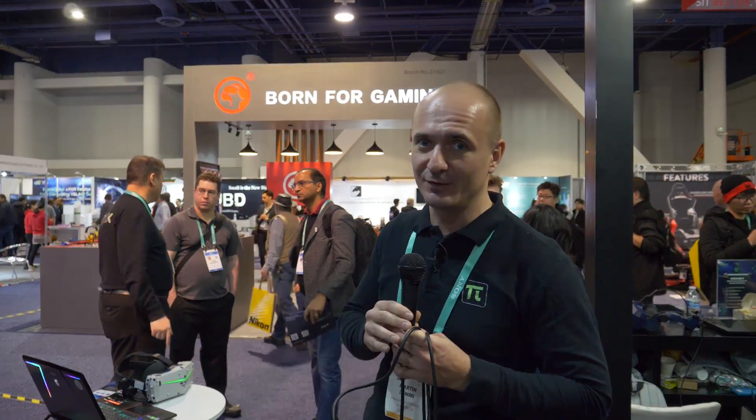Hey guys, back in the Pimax booth here at CES 2020. In this short video I'm going to talk a little bit about watching movies on the Pimax headset, especially the new Pimax 8K X and the Vision Pimax 8K Plus — they're both part of the new Vision series — as well as the 5K Super, which will also be a new headset.